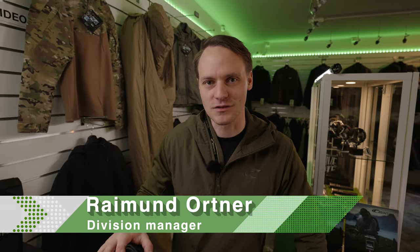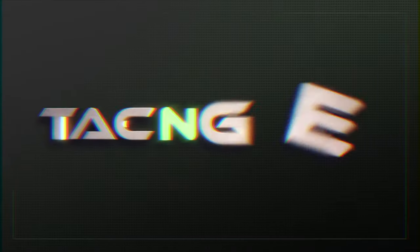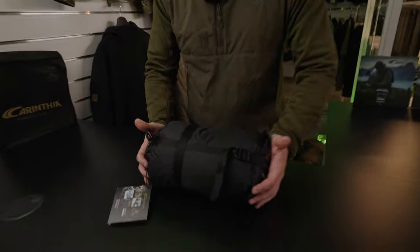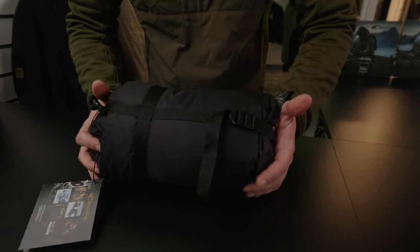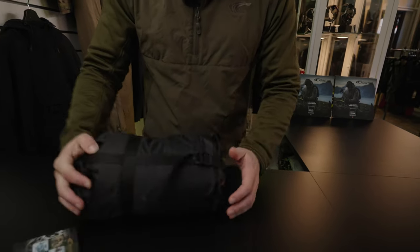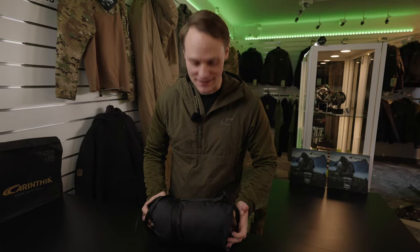Hello, my name is Raimund from Carinthia. Today I'm at Taken Gear's shop in Stockholm and I would like to present you the G90 sleeping bag from Carinthia. The G90 sleeping bag is a very minimalistic summer sleeping bag that you can compress very efficiently and it doesn't occupy lots of space in your backpack.